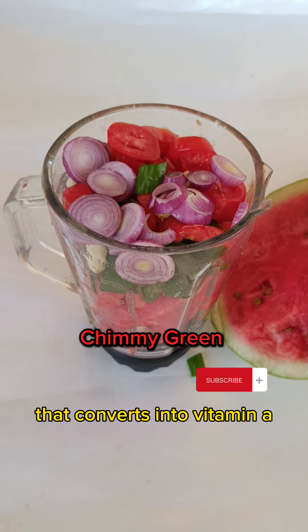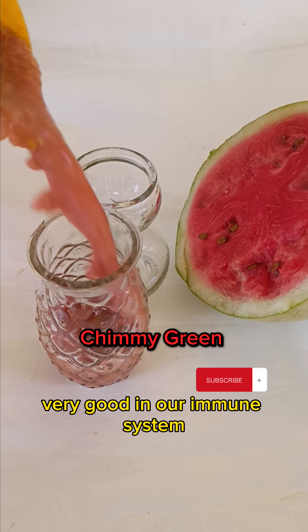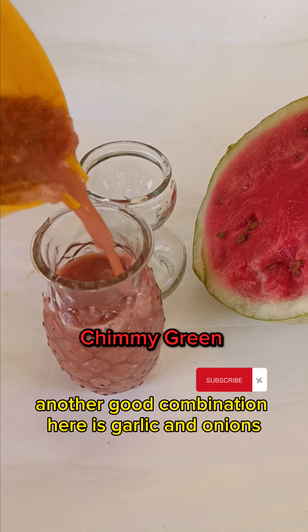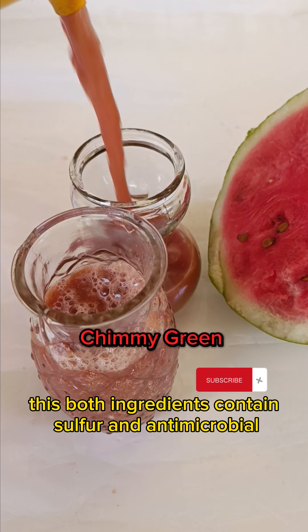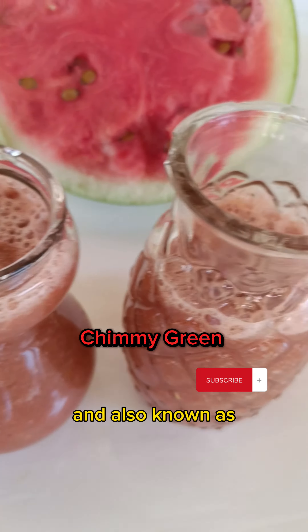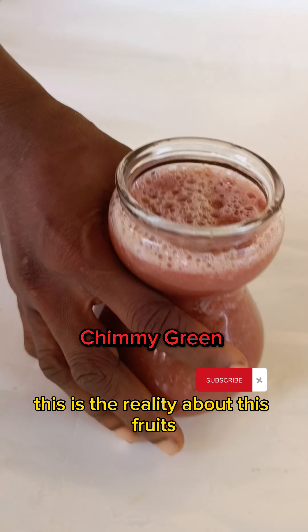Vitamin A is very good for your vision, very good for your skin, and very good for your immune system. Another good combination is garlic and onions — both contain sulfur and have antimicrobial properties. They help with your vision and help fight infections and bacteria. This is the reality about these fruits.